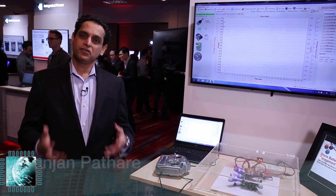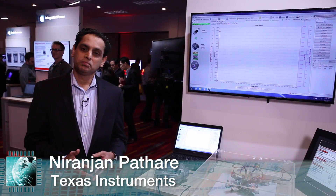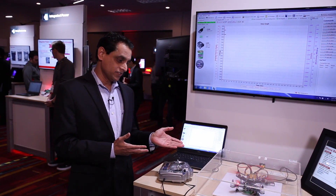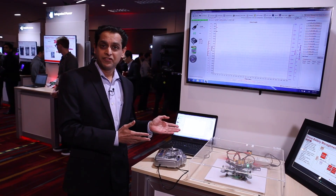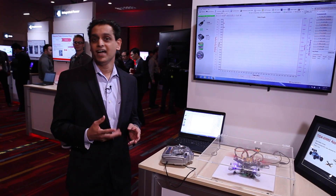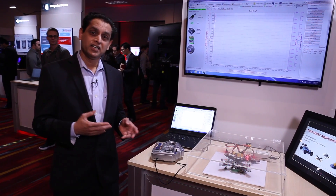Hi everyone, I'm Niranjan Pathare, Hardware Solutions Manager at TI's Power Business Unit. Here on display is a drone's battery management solution. This particular solution comes in the form of a TI design called TIDA-00982.